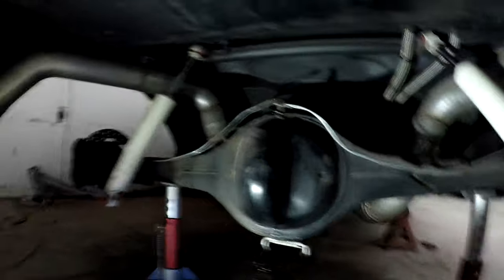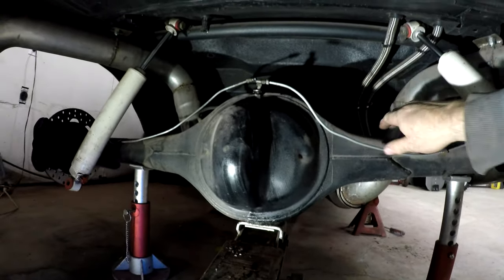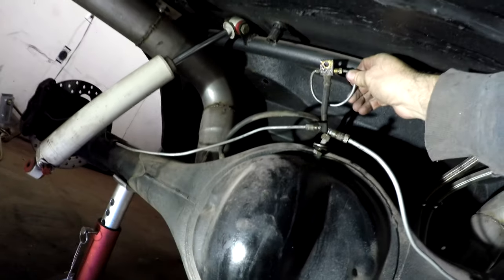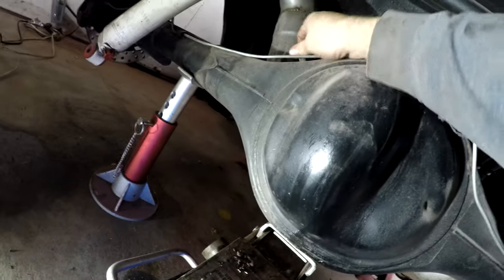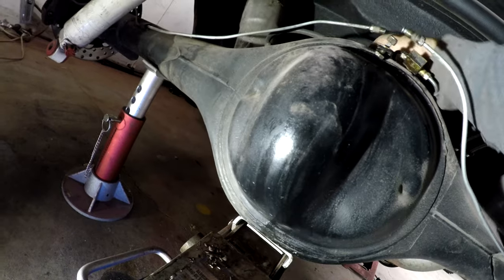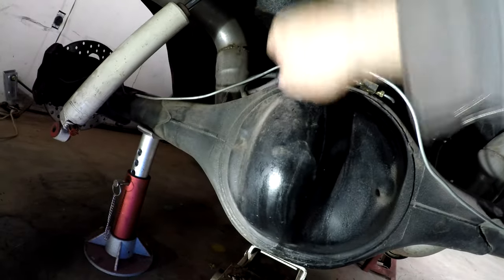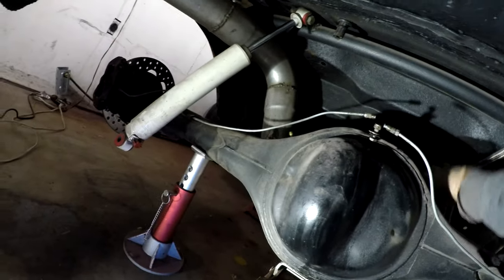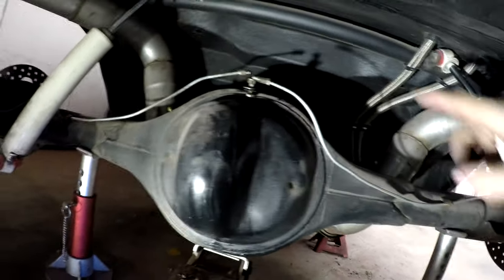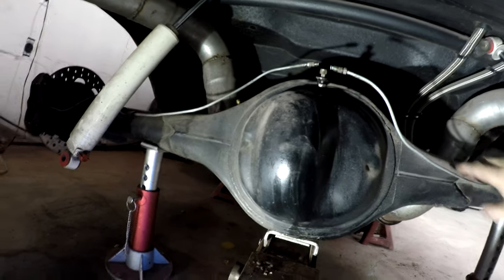I got the leaf springs on the other side out. I unhooked the brake lines at the diff and made a little loop with a piece of brake line so brake fluid won't be dripping everywhere. There was a vent tube somehow connected — had to pull that off first, but that's off and out of the way.